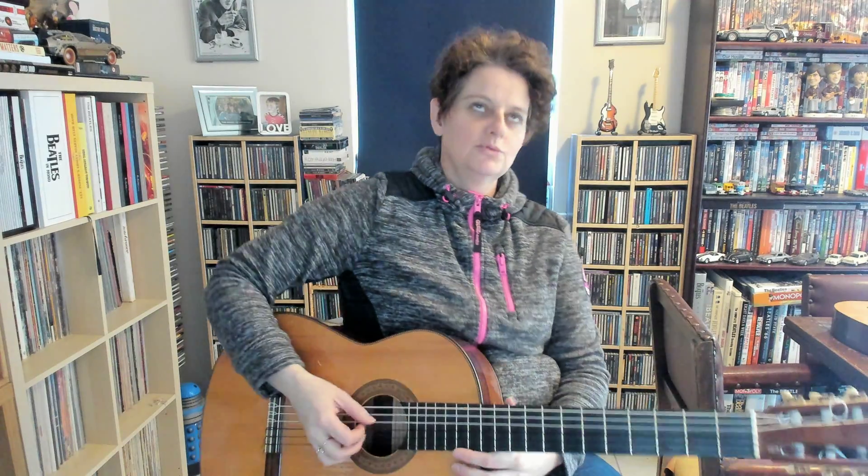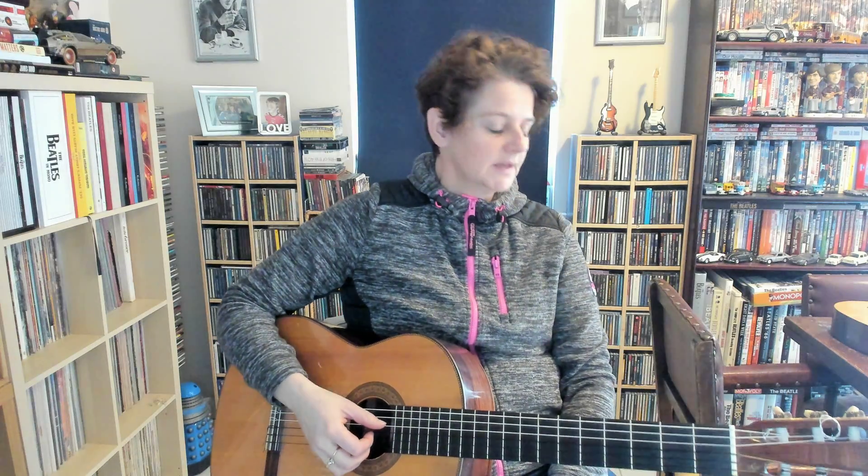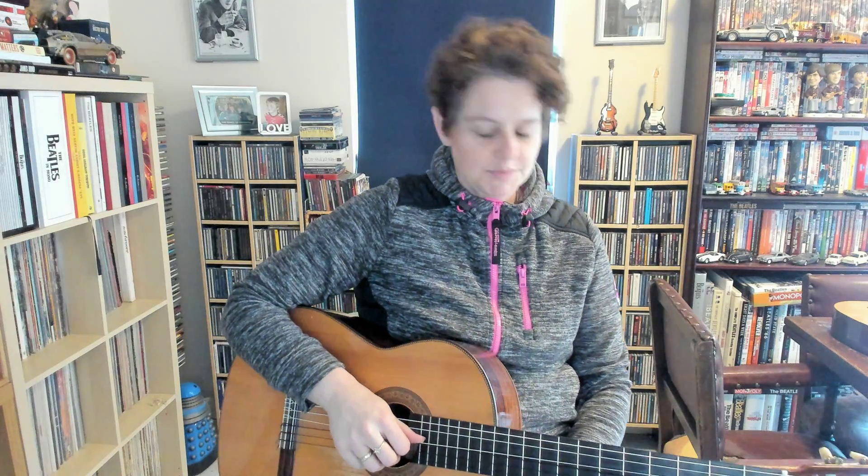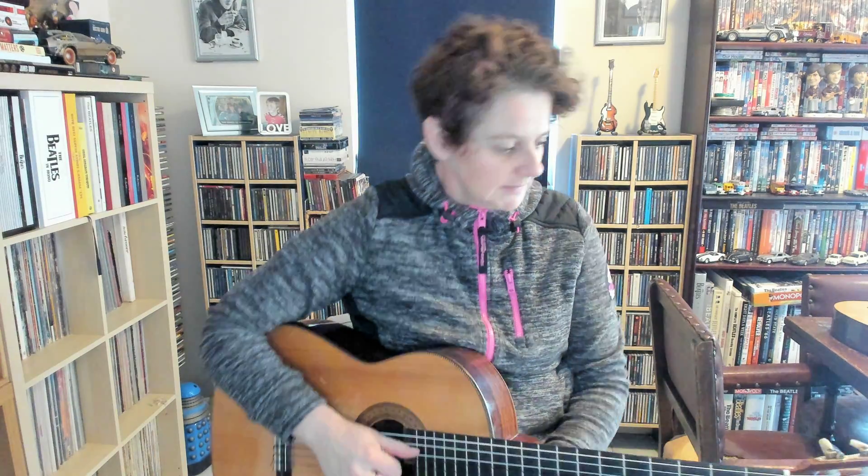Welcome back, we're now on to number seven in the Rounded Guitarist. You have got one, two, three, four notes at the moment, so that means you can get something that resembles a tune. The more notes you get, the more it starts to sound like tunes. This one's called Three Mouths Crawl.